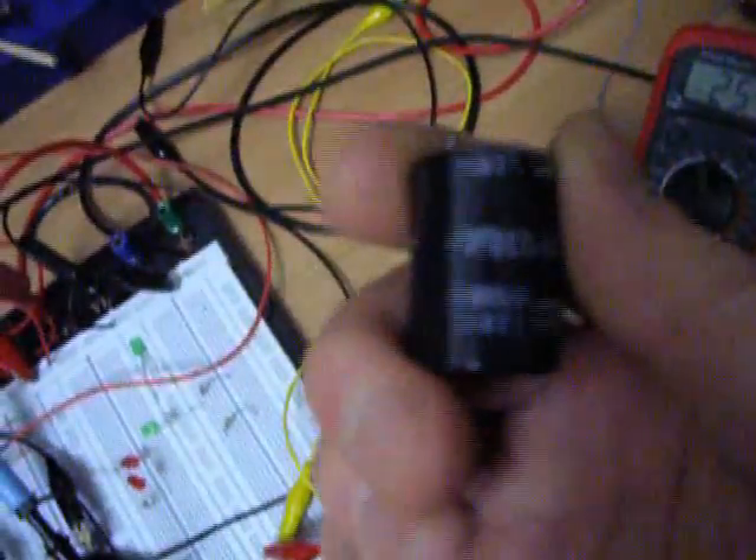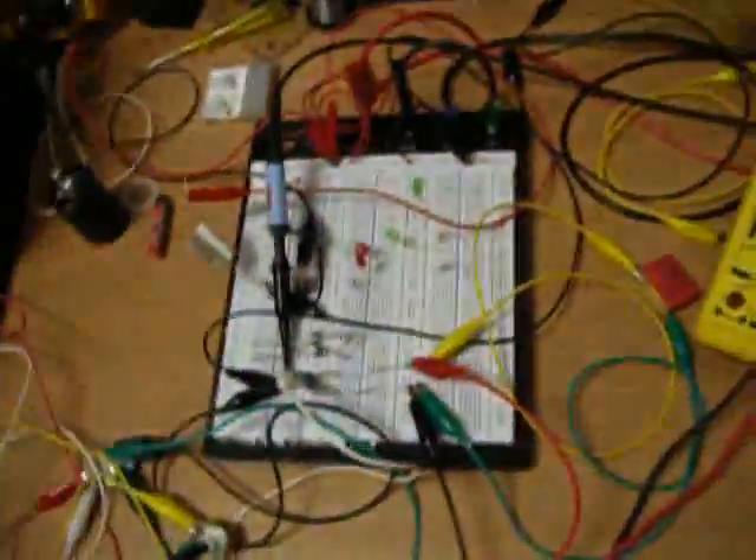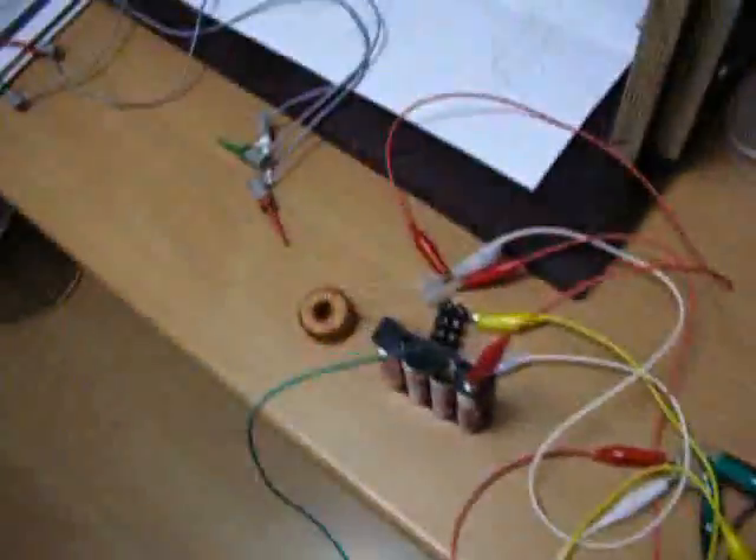Kind of fun loading big capacitors with batteries. I think a well-tuned Joule Thief is in every taser. Just to show you that the reading is accurate here on my Joule Thief.